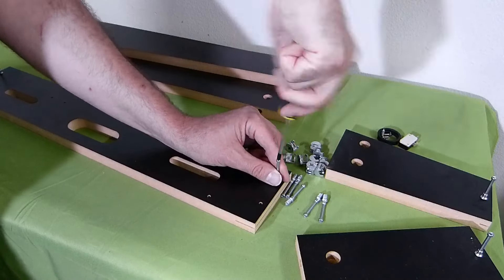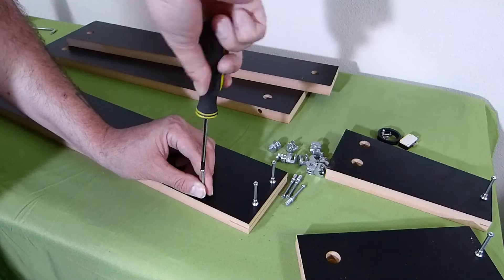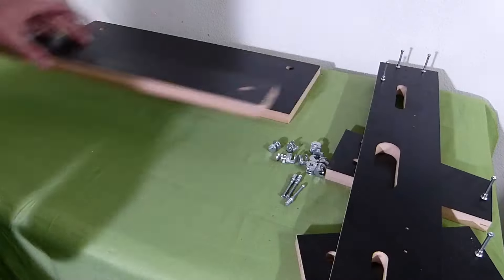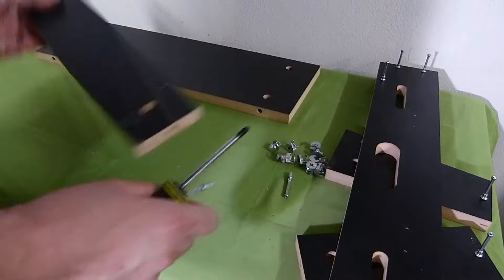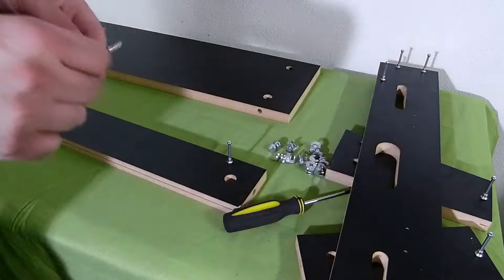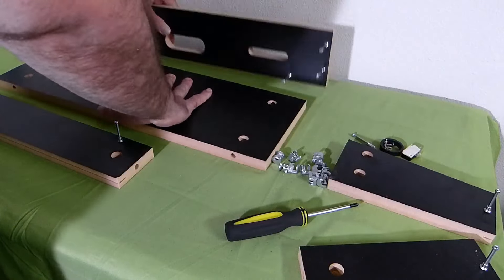And there we go. This is very simple — this whole process, putting this whole box together, buttons and everything. The whole process won't take you no more than a half hour, 45 minutes. It shouldn't anyway. If you're fast and quick and have everything set up already, you shouldn't even take that.